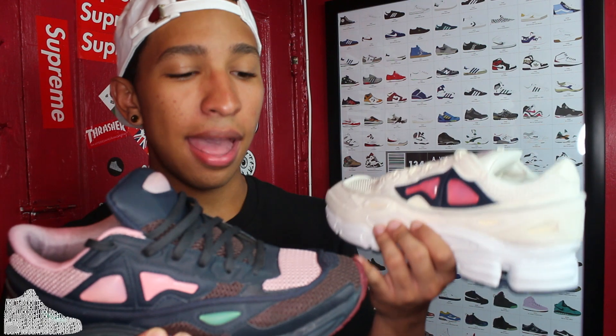Alright guys, as you can see this shoe — the Raf Simons Ozweego 2 — kind of looks a lot like this shoe. They both use the same colors, just inverted. From a quick glance you can tell this one is pink with a little bit of brown and a lot of nape. This one is all cream with a little bit of navy and a pink pod just like this one. So let's take a deeper look at this shoe and tell you guys what it's all about.